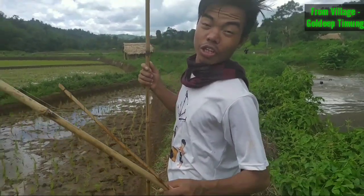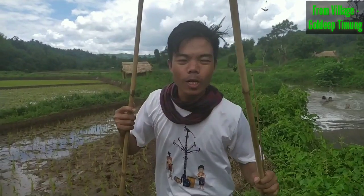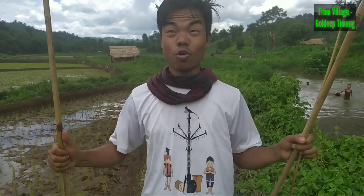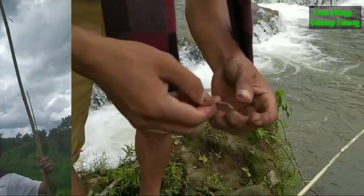Hello guys, welcome to our channel once again! Today we are going to be fishing with my hook. This is the hook, so yeah, follow us.